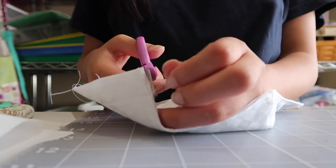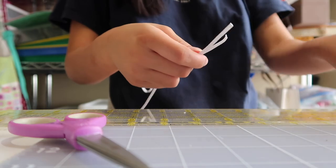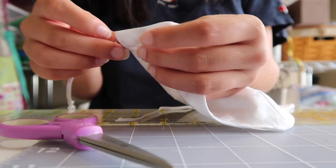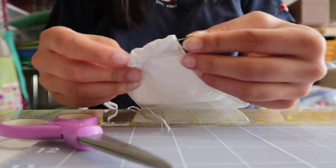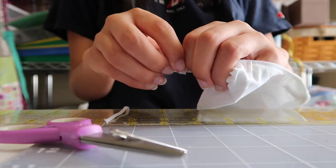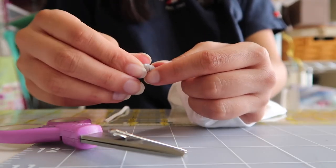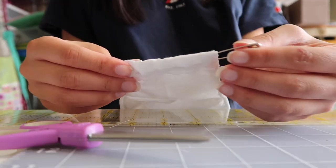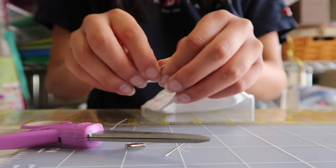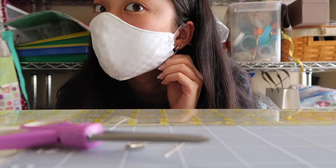Once you're done with that, I just clip all my threads, then cut seven-inch pieces of elastic and thread them through with a safety pin. And then I just tie it in a knot. That's basically it — that's how I make my face masks.